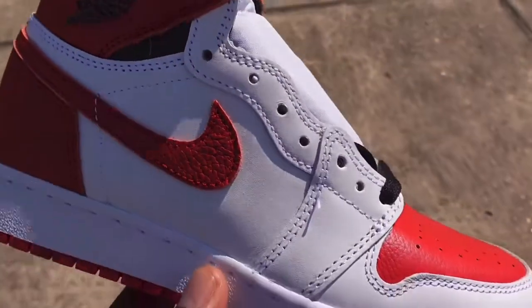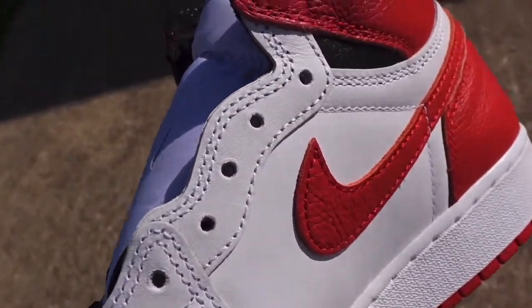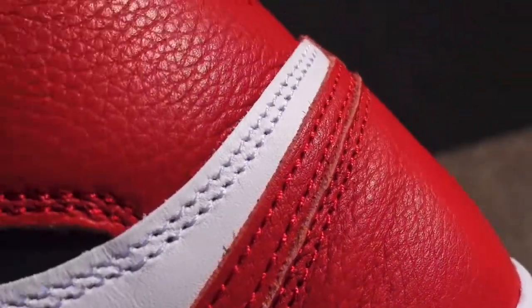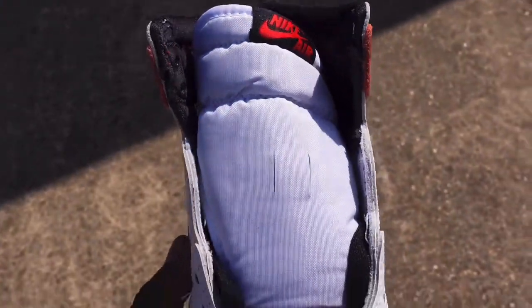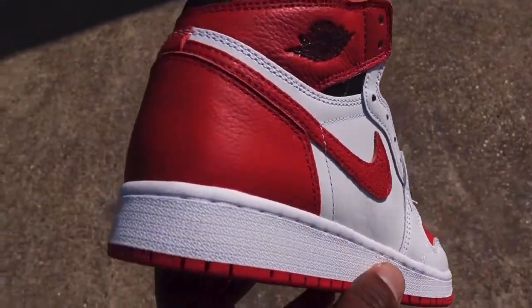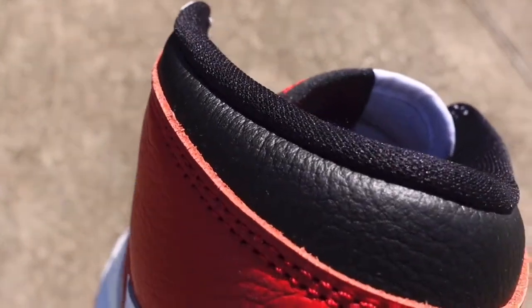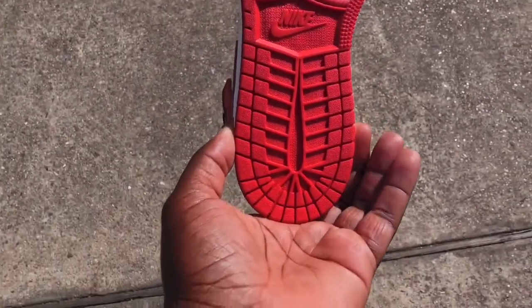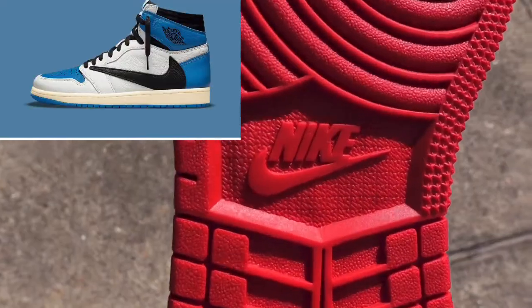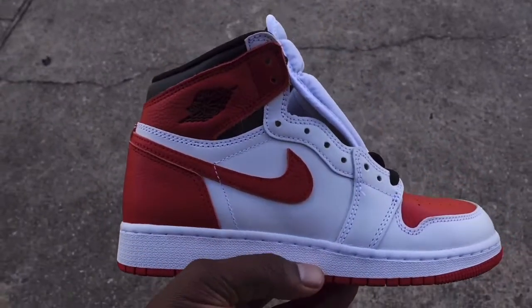Today we're taking a look at another sneaker. It released overseas at different merchants a while back and finally we got our US release at Foot Locker brand stores. I'm talking about none other than the Air Jordan 1 Retro OG Heritage. This sneaker features an OG color blocking, but it never actually released. The closest we got to this OG color blocking releasing was the Travis Scott Fragment ones with the blue toe. This color blocking was designed back in '85 but it never released to the public until now.